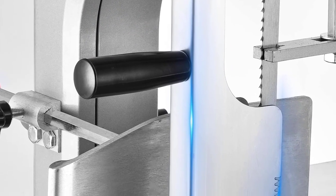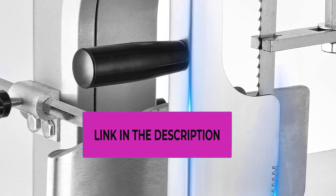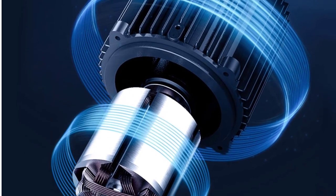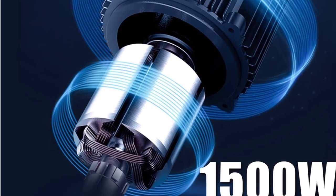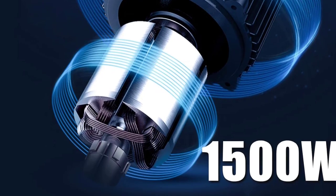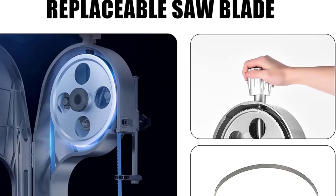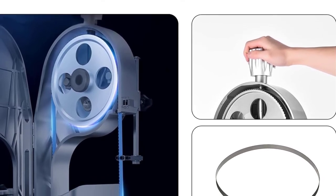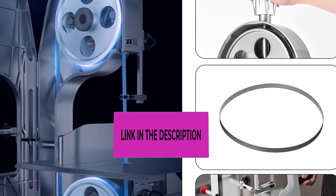This electric bone saw is built with food-grade stainless steel with a brushed finish, ensuring strong durability, sturdiness, longevity, and easy cleaning. It is widely used for sawing whole pig, sheep, cattle, and other livestock bones, as well as small pieces of frozen meat, pork, wooden stakes, and fish. It features a reliable safety switch with an easy on/off operation and an automatic power-off protection device that stops the machine when the protective cover is open.